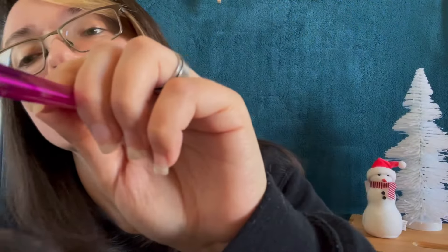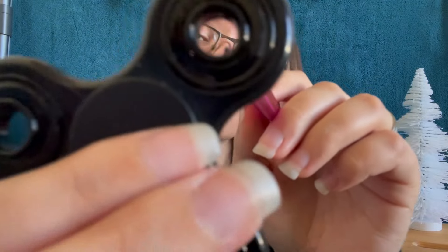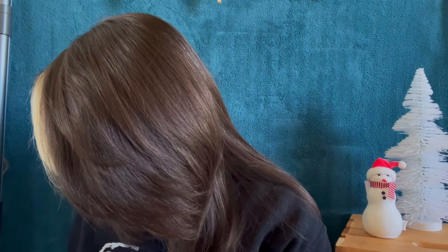And measure your forehead following along the curve — there we go. And let's do the top of your ear. Lastly, your eyebrows — the curve of your arch. Perfect. I believe that is everything. Thank you so much for letting me measure you with everything but a ruler. I will see you soon. Bye!